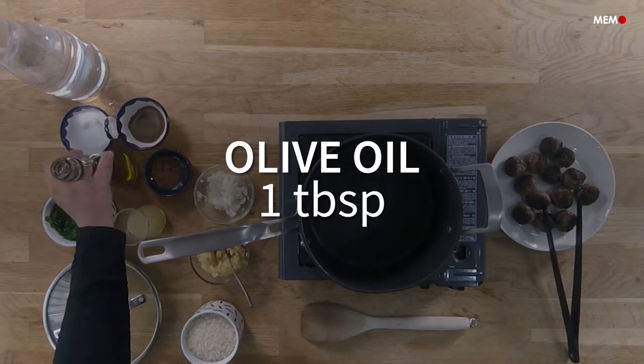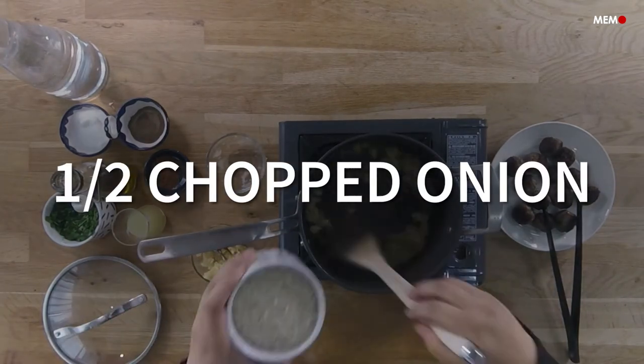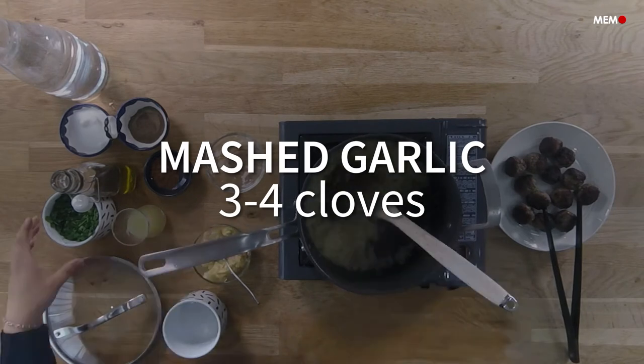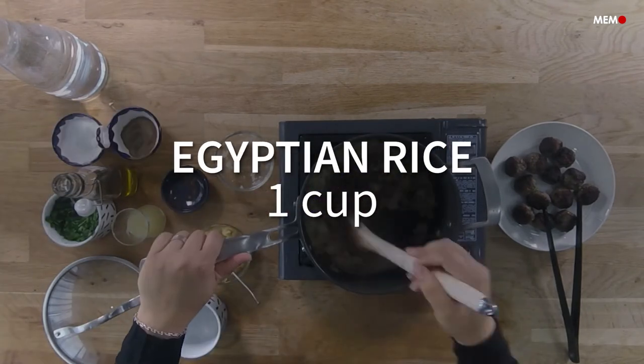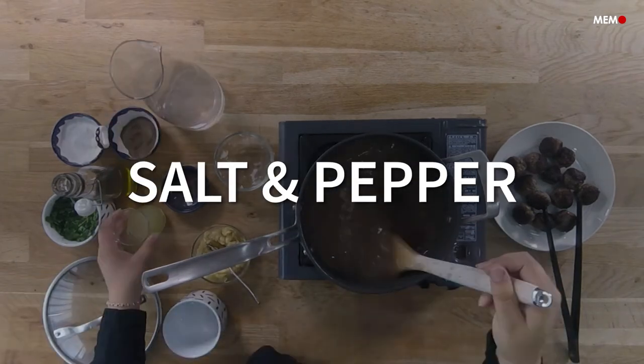Garlic and lemon are two ingredients that are in almost every Levantine dish, and with good reason. They are not only delicious but good for you and keep your immune system healthy and strong. The rice makes this soup a meal on its own and super filling, so you don't really need to have anything with it.